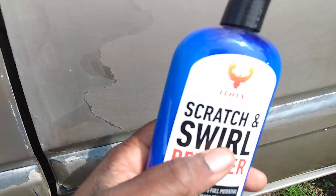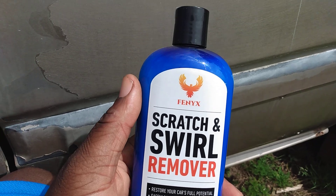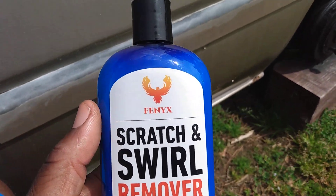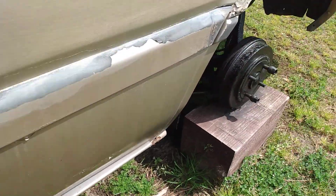We're gonna work this area here just to see what it's gonna do. Y'all see how oxidized it is. And if you got an old car, this is just one way to improve it — just one way to make your car look better. Alright, let's get to it.